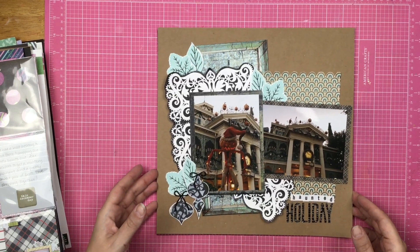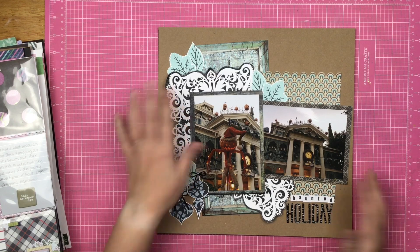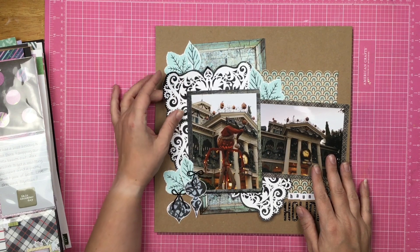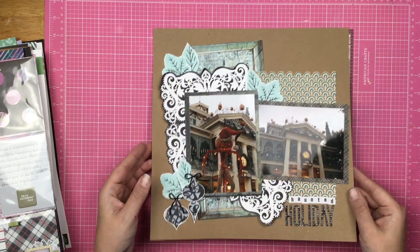This is my second favorite layout of the month, and it's a Haunted Mansion layout. This was using Brutus Monroe products. I can't tell you how much I absolutely love this layout — it is definitely a favorite for sure.